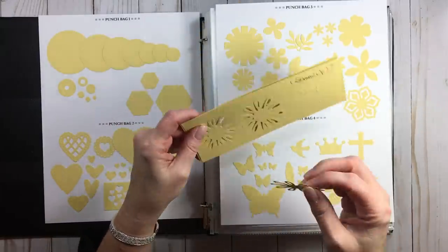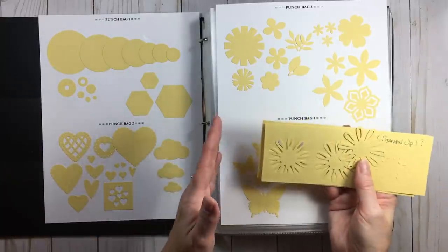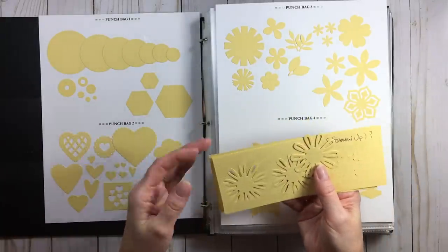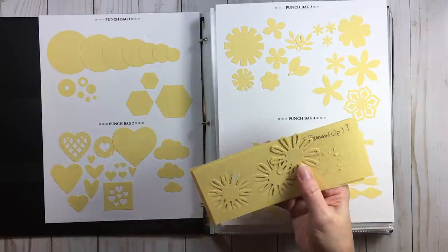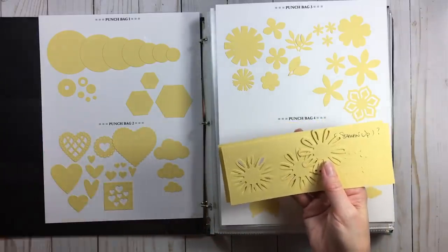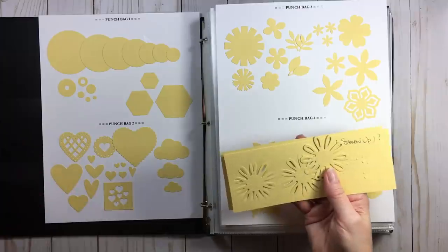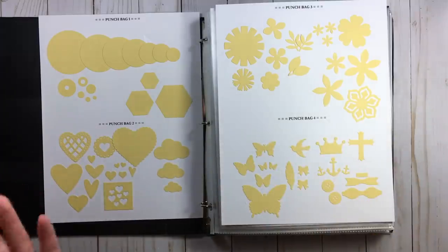I have a note here for Stampin' Up — I wanted to ask about something. While you're doing this, you're not only doing a catalog — you're also basically using every one of your punches, so you can't feel guilty. And you're weeding out the ones you don't like and getting rid of the ones that don't work. How's that for a three for one?